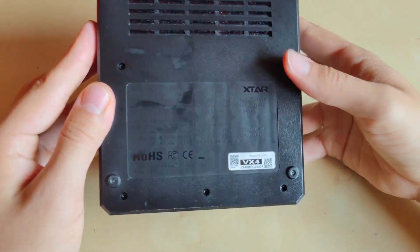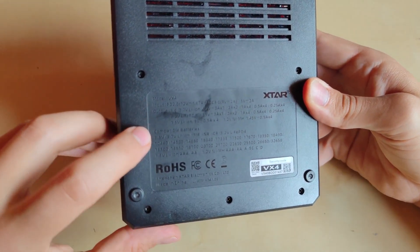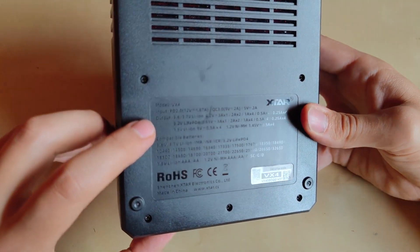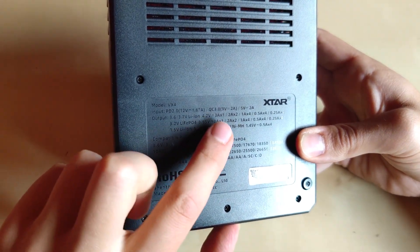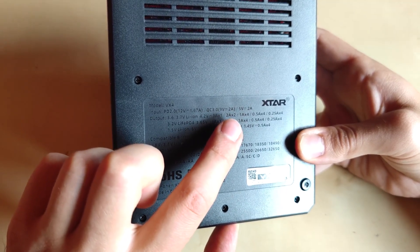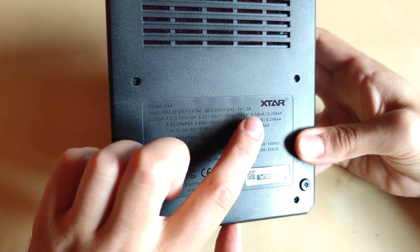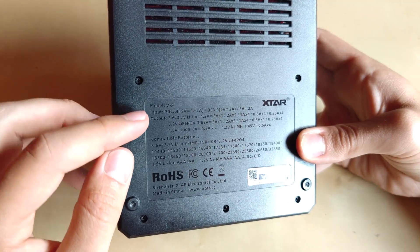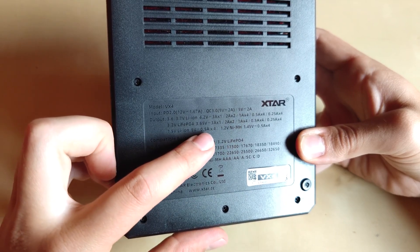There are cooling fins for added safety, and all compatible batteries as well as input and output info are labeled on the unit. This is a 3A charger, but it only works at full 3A in one slot. With two batteries you get 2A per slot, and with four batteries you get either 1.5A or 0.25A charging current per slot.